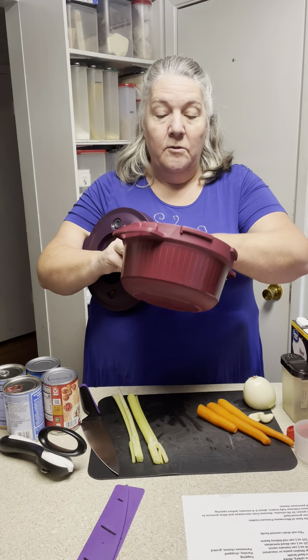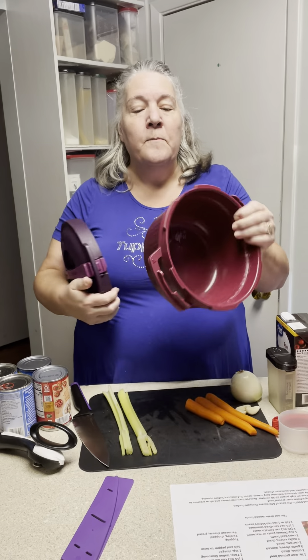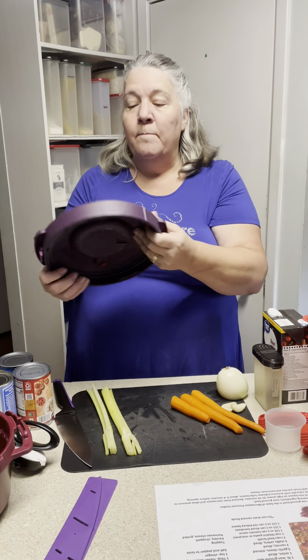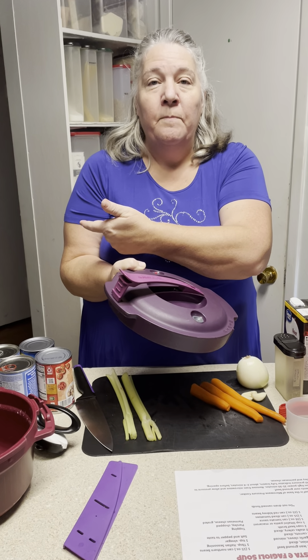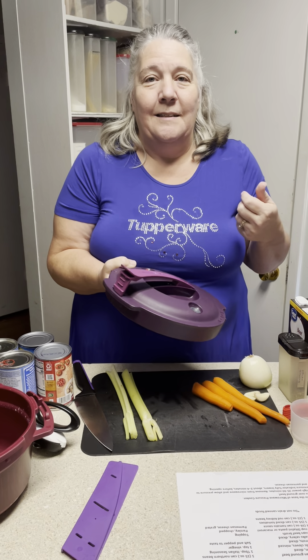We're using our amazing pressure cooker. My pressure cooker has been used and used and used, so when it starts looking like this it just means it's well-used — there's nothing wrong with it. Our pressure cooker turns your microwave into a crock pot. Can you believe that? And it's very, very safe. I'm going to quickly show you the safety features and then put this together.